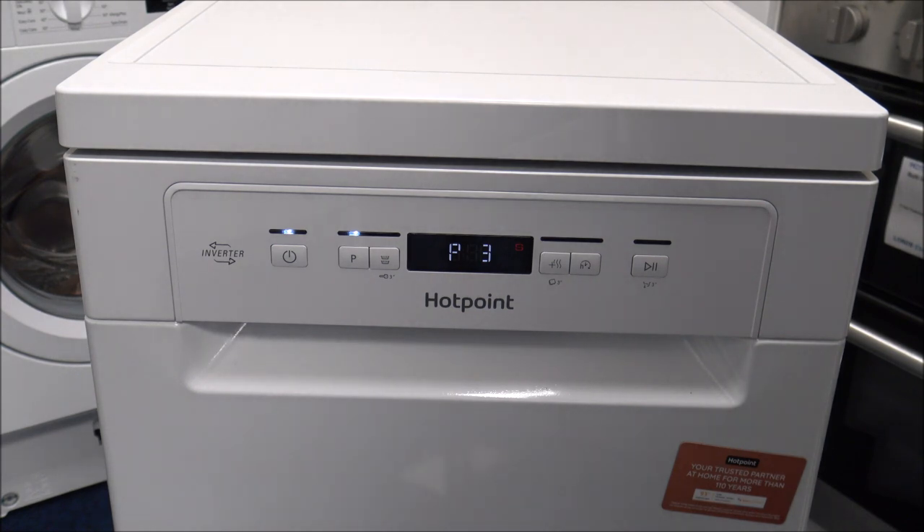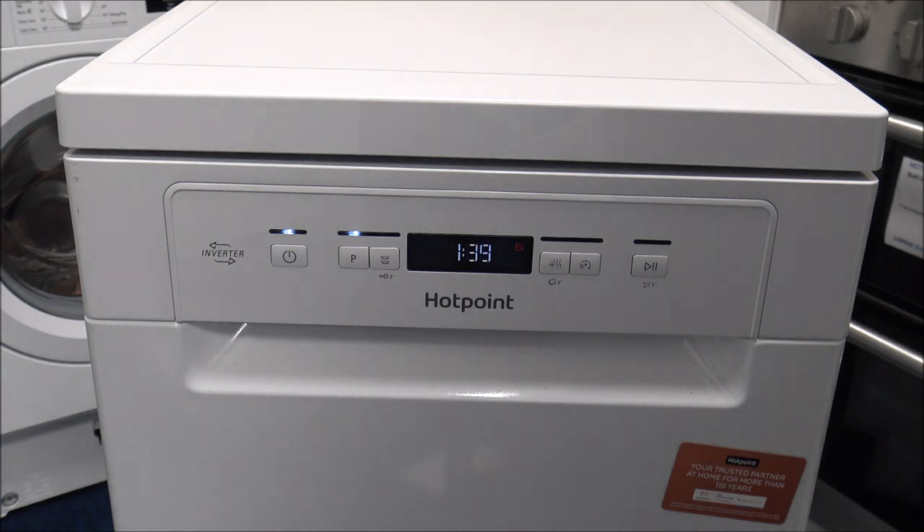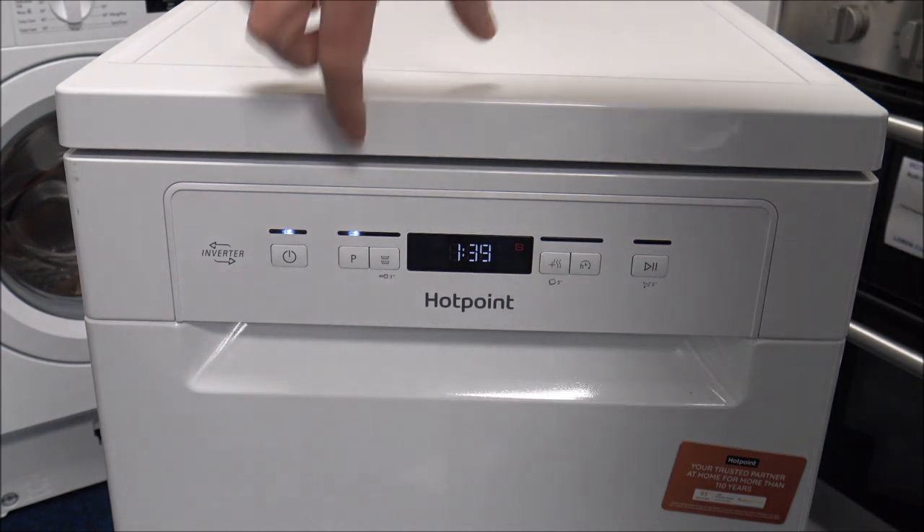Programme 2 is going to wash at 65 degrees. Programme 3 is auto-mixed and washes at 55 degrees — again quite a long programme at 2 hours 39, and that's around 14 and a half litres of water at 1.05 kilowatt hours per cycle. As you go on to programme 4, this is a slightly quicker programme at only 45 degrees, and around 1 hour 39 minutes, using 12 litres of water. It's still not quite as energy efficient as the first eco programme, and it's around 1 kilowatt hour per cycle.